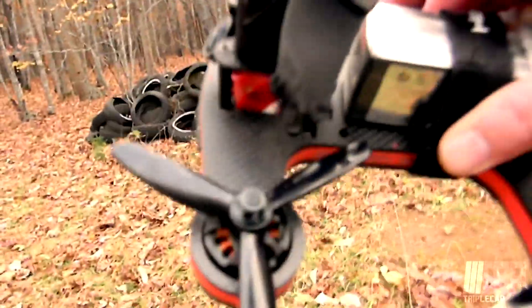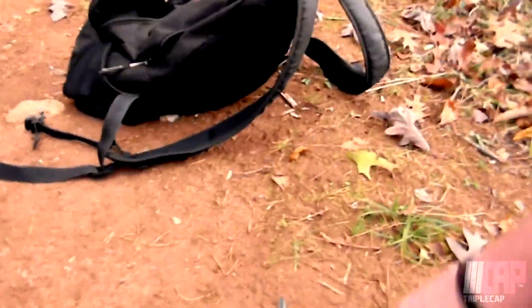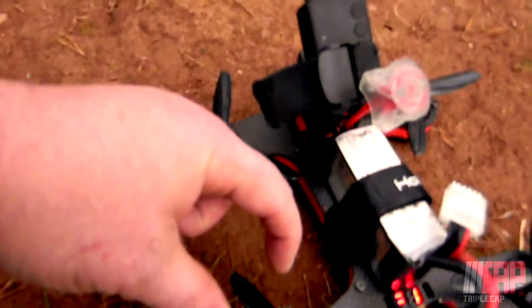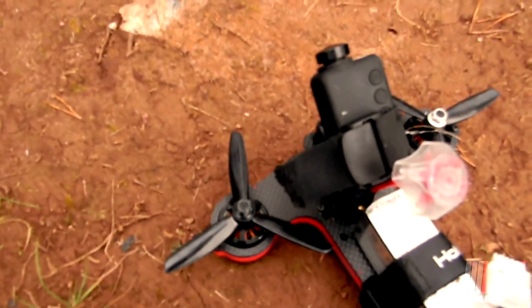I don't know how well you're going to be able to see this, but these little three blades are really, really thin — as far as the width of the blade itself goes. The quad blades that I was flying were quite a bit thicker than this. By thicker, I'm referring to the thickness of the blade this way. See how thin these are? They look so tiny.